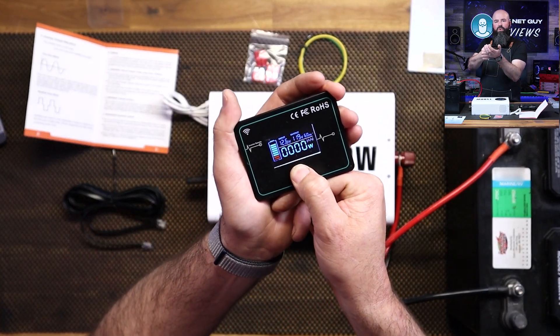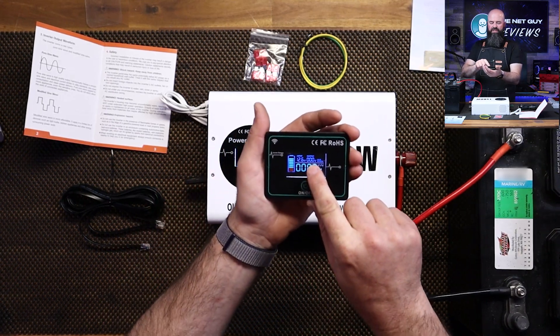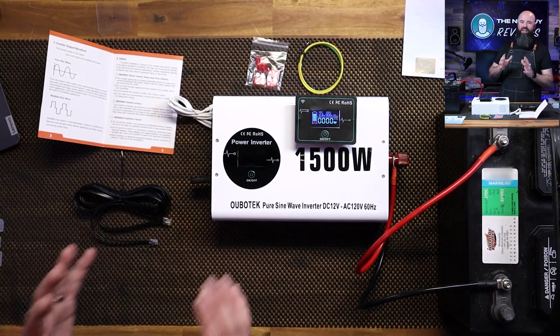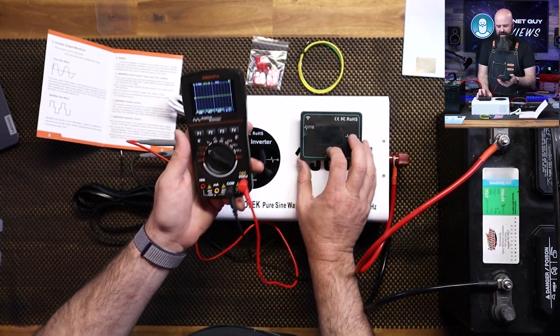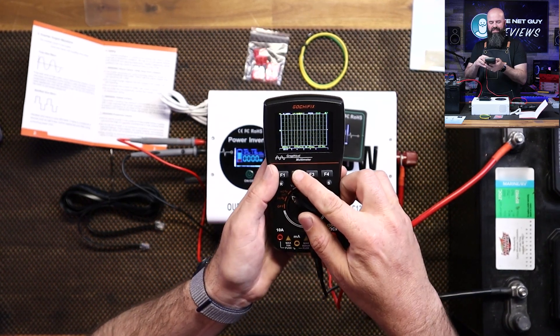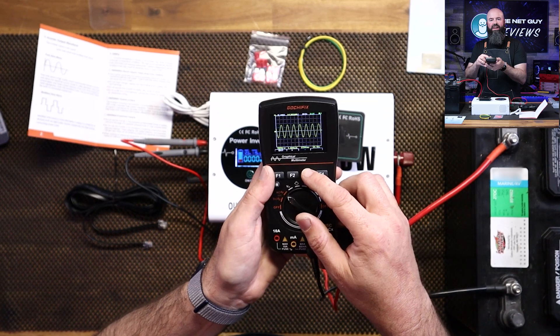I can shut it off by holding this button down — it's actually turning the inverter off. You'll see the output dropped to zero. This says it has 1500 watts of capacity. I've got this set up so when I turn it on I want you to see what it does — I'm going to turn the inverter on and watch the waveform. I'm going to stretch this out and you're going to see that it is actually a pure sine wave, which is awesome.